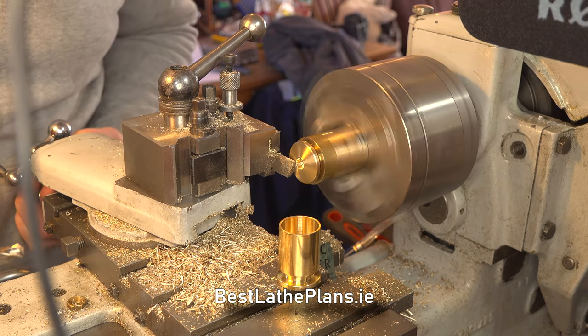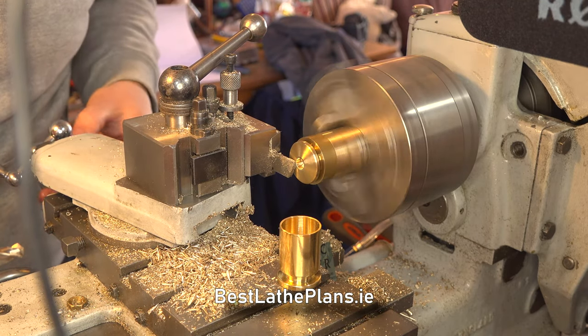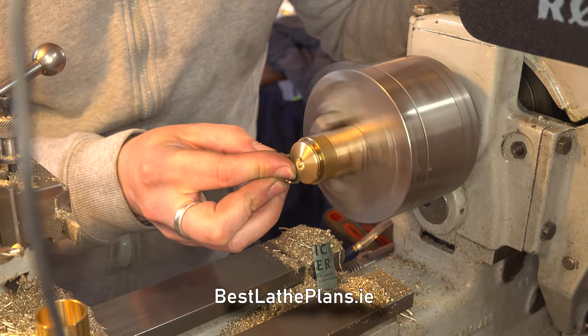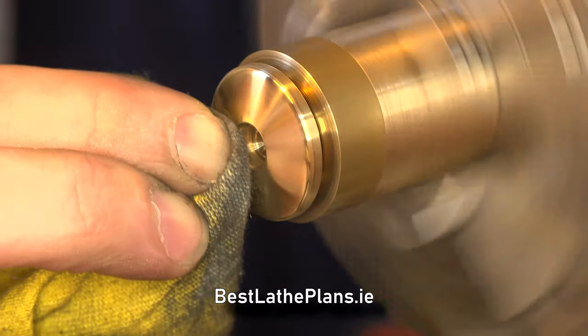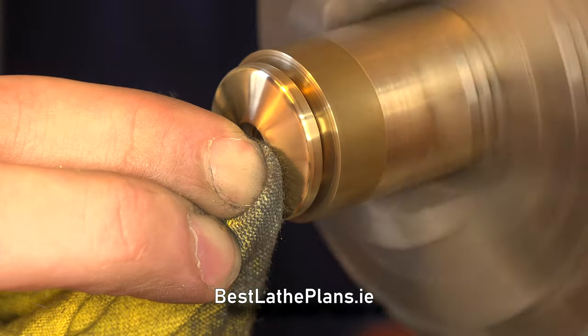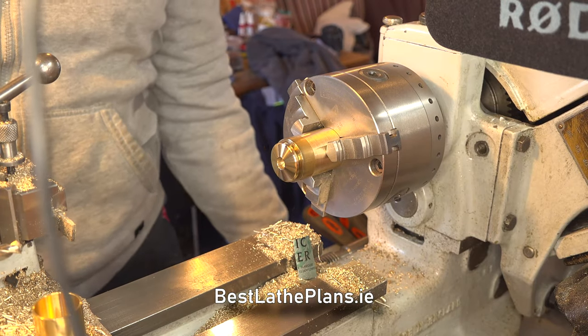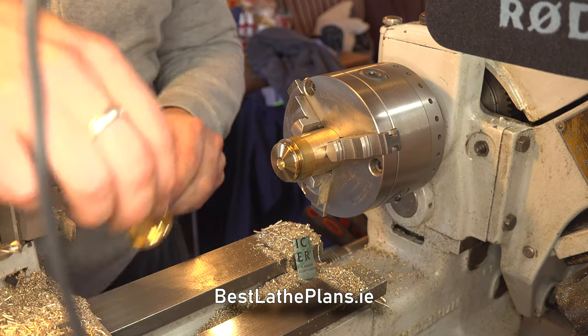In the next section we cut a slight taper on the brass bar and use that as a friction mandrel, which allows us to cut the flat surface on the top of the lid and give it a small polish. And that's it — the core shape is finished and it's a nice snug fit on the base.